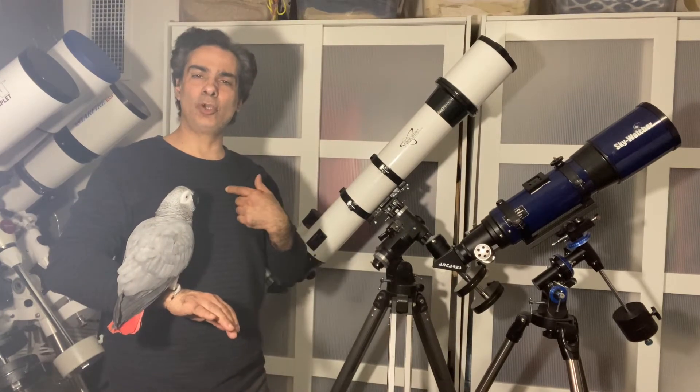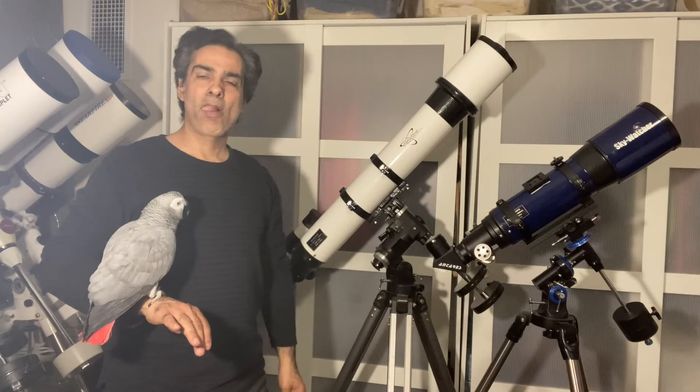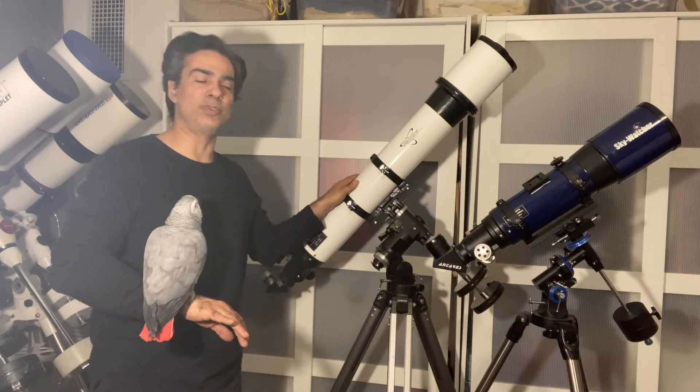Hey guys, welcome to the Joe Jaguar Show. I'm Joe, and this is Joey here. I wanted to show you guys these two telescopes here.